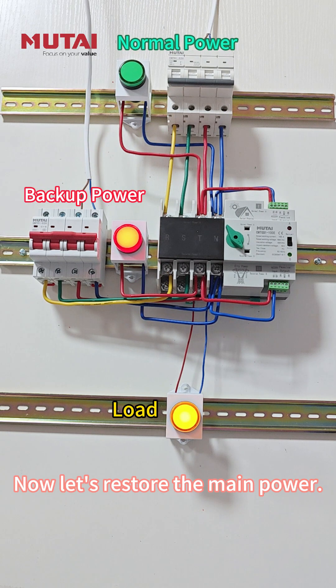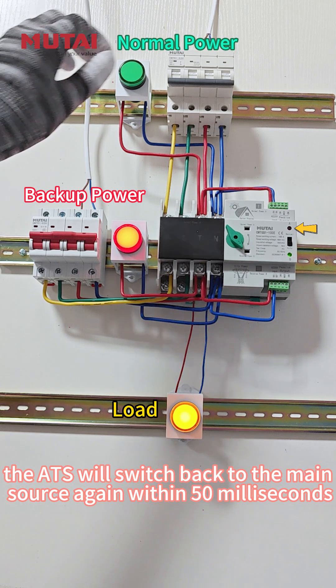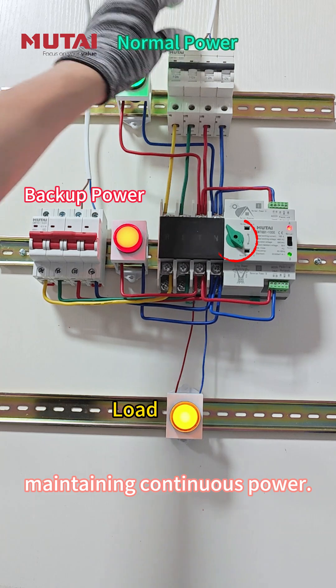Now let's restore the main power. After a 2-second delay, the ATS will switch back to the main source again within 50 ms, maintaining continuous power.